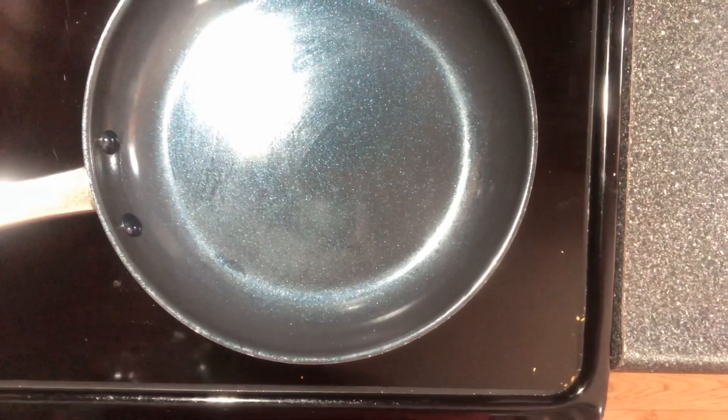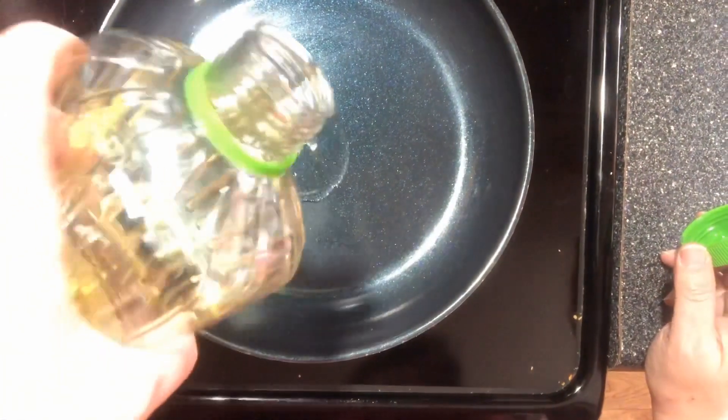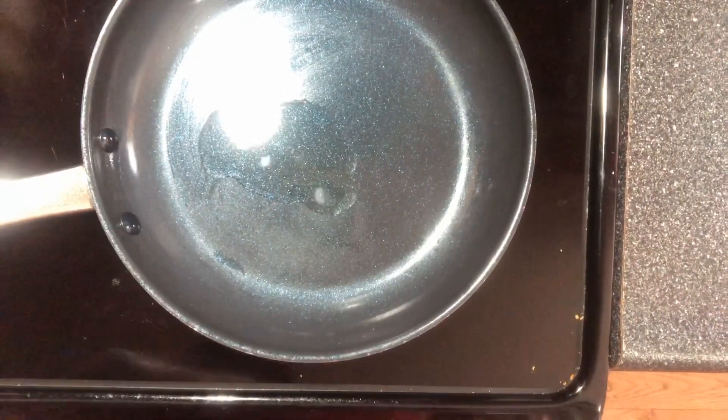Today I'm gonna be making some fried bologna, eggs and cheese sandwiches. First of all, I'm gonna start frying my bologna.